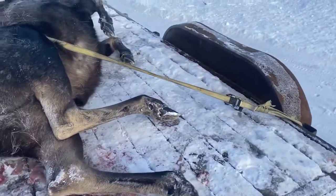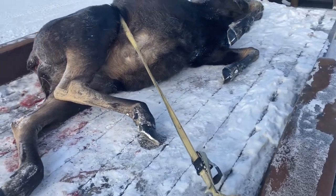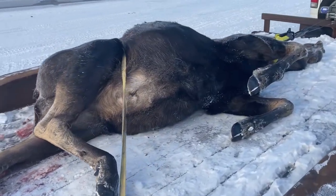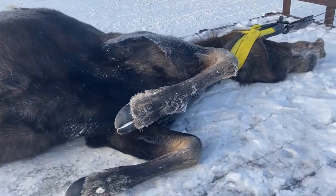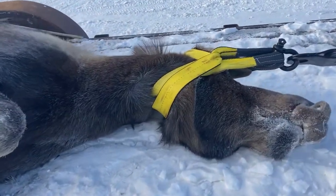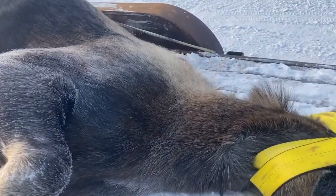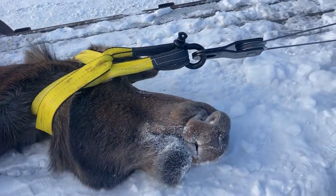We're gonna have quite a bit of meat from this one. Whenever you're cutting up a roadkill moose like this, just quarter them — don't even bother gutting them out. Just take those quarters and get as much meat as you can off that. And don't forget the back strap too — it's good stuff. Alright, talk to you later.